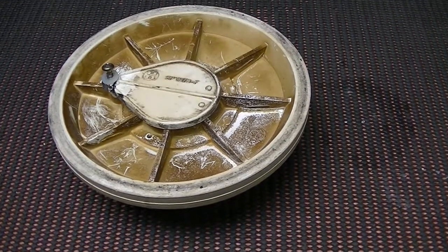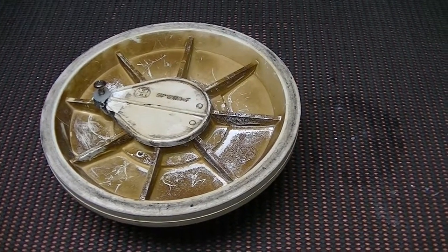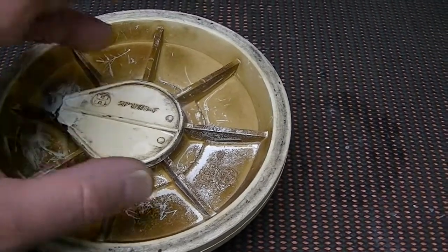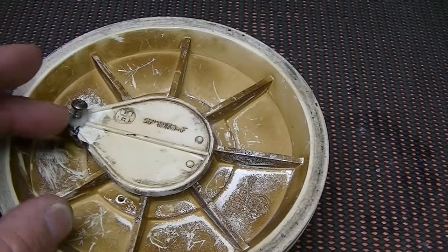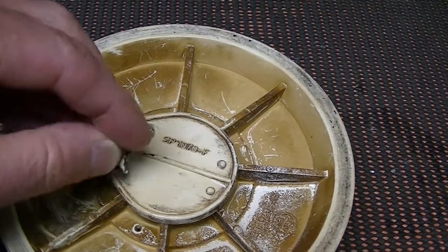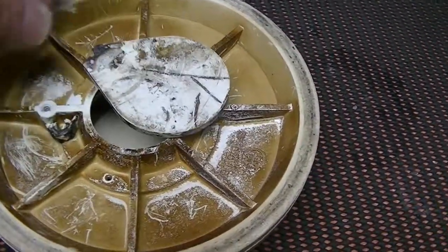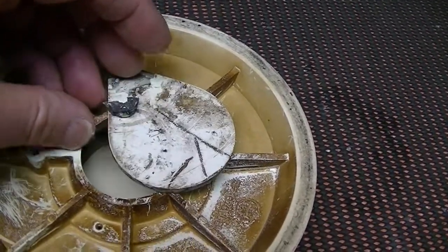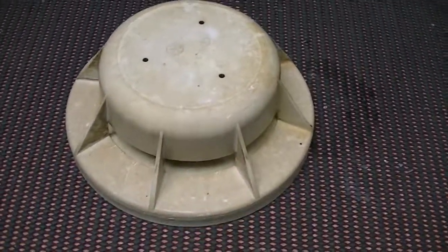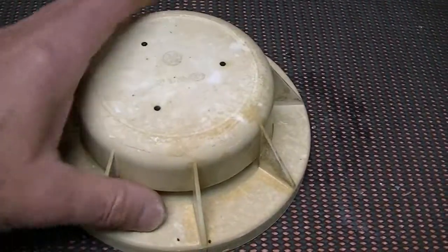This is a repair to a swimming pool skimmer float valve. It's got a little flapper on the bottom, and this broke. I tried to fix it — I used some glue and another piece of plate just to make it stronger — but it finally gave out and broke completely.